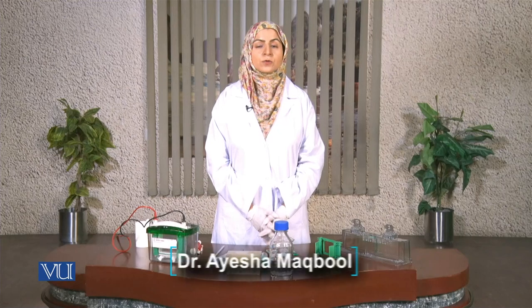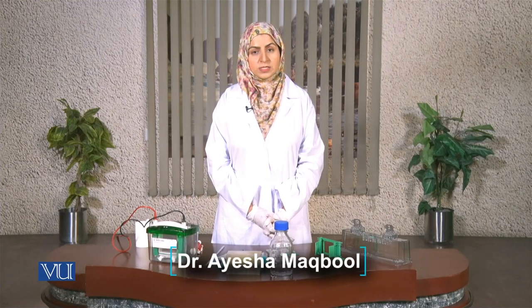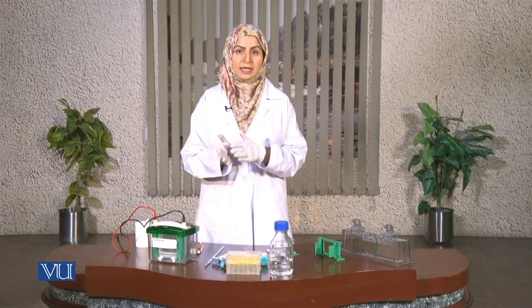Hello everyone, welcome to another online practical session of Virtual University of Pakistan. Today we are going to prepare SDS-PAGE gel for the analysis of proteins. As the name is indicative, we will create SDS-PAGE gel, so we will add sodium dodecyl sulfate to a gel which is used for proteins.